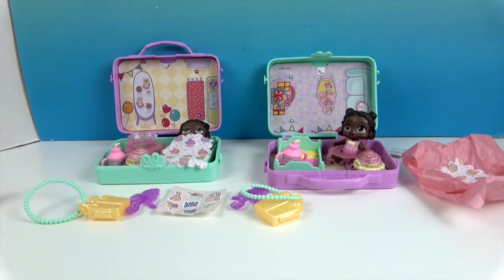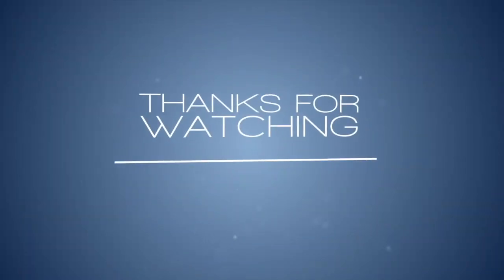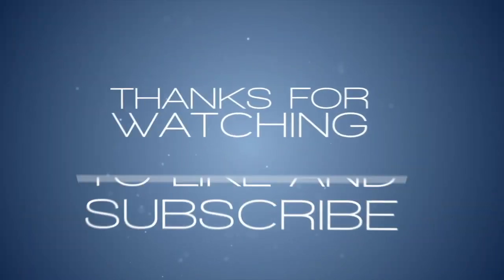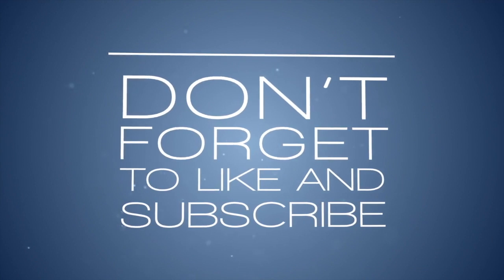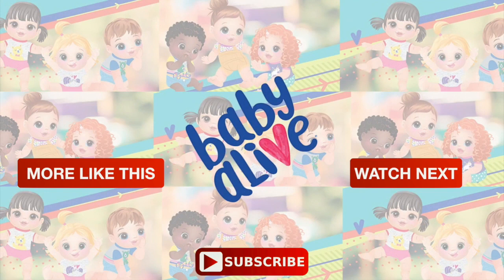I would like to get some more of these and try to get some of the other dolls in the collection, or maybe some more Series 1. Thank you so much for watching — come back and see us, like, subscribe, and we will see you next time! Bye!